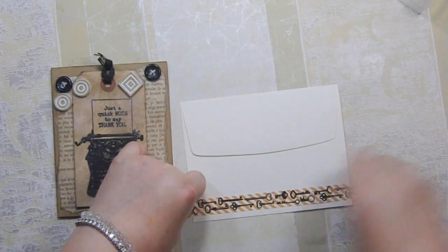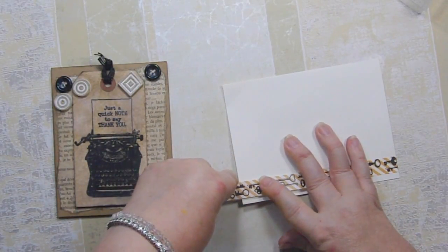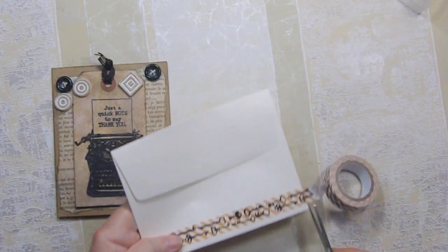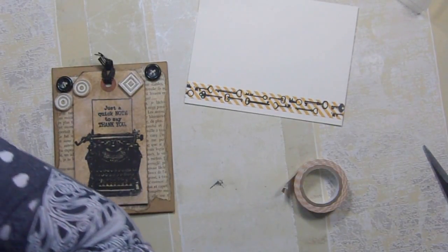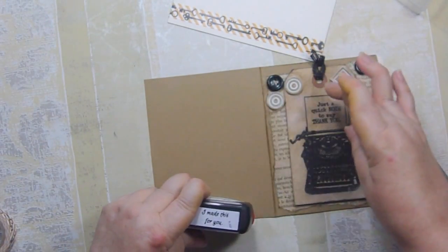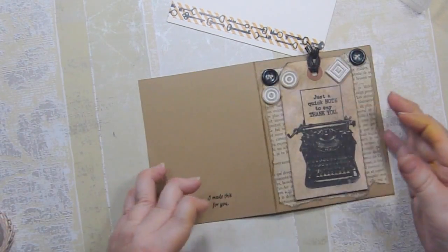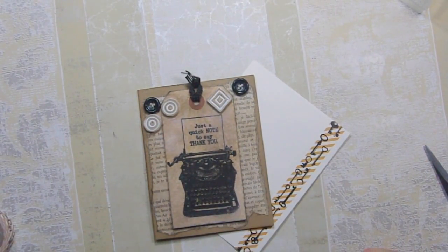We just have a couple more steps. I'm going to put some washi tape that has keys on it — I thought it kind of fit with my typewriter theme. You can hear that tromping around — that's Aggie. She tripped walking into the room; she's almost 15 so she's not the spryest. I put the two buttons on and I think they look good. I went around the edge of the front of the card with the burlap ink — 'made this for you' — and our card is done, and so is the envelope! I hope you liked it — please give it a thumbs up and subscribe!